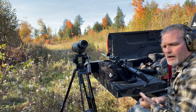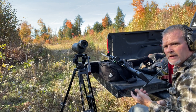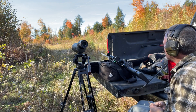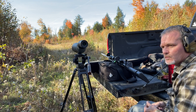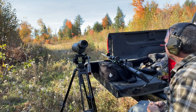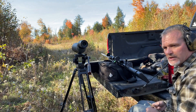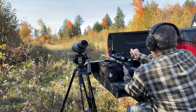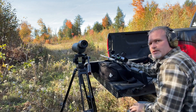Recoil is not bad at all - feels about like a .243, not quite a .308, right around there with that muzzle brake for a 7mm, that's really good. Dialing it down a bit. I don't want to go too low or use more ammo than I have to. The trigger is awesome - really nice Trigger Tech trigger.